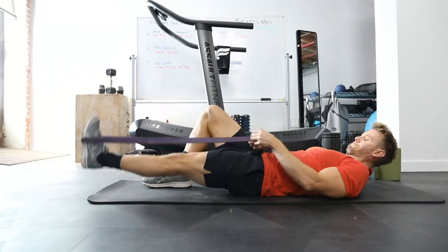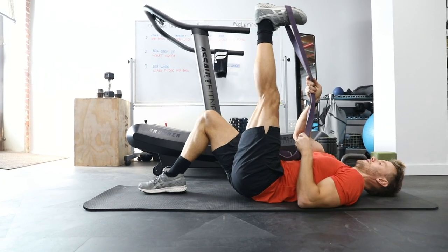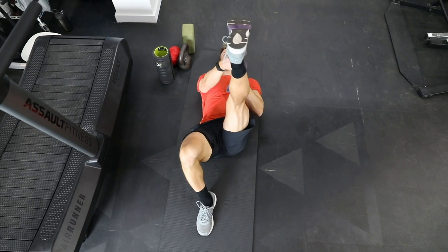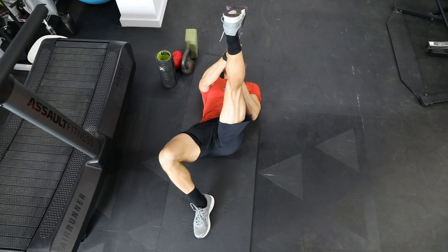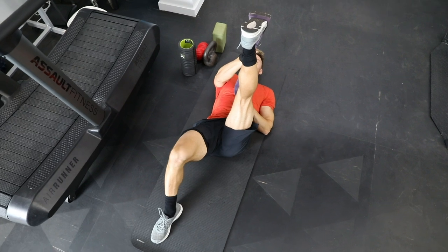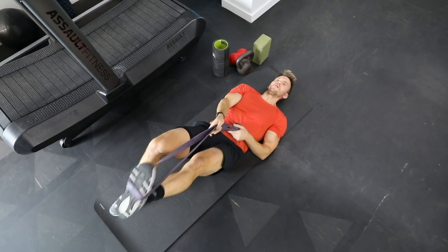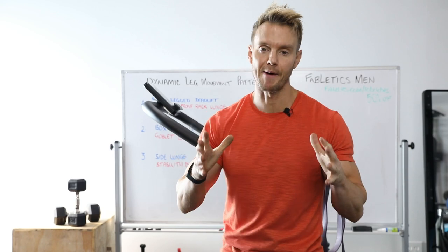Finally, I like to incorporate some resistance band stretches so I can stretch out the hamstring, quad, ankles, whatever it might be. For me, I have tight hamstrings so I like to open them up, unstick some of those muscle fibers so that I feel much more free and able to start those movement patterns without the tightness. Let's move on and check out our first of three leg movement patterns.